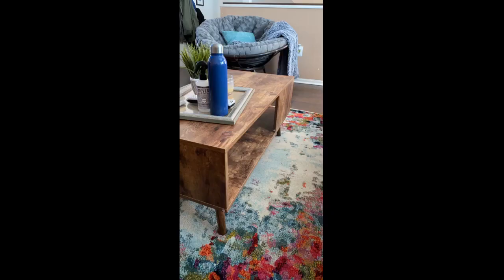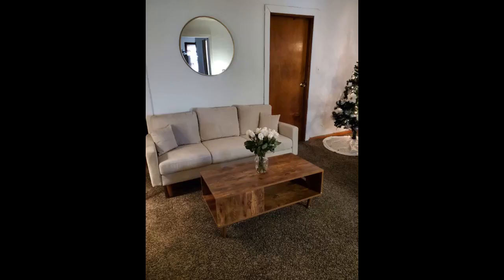Wow, so cute. Looks a little out of the 70s, but I love it. It's sturdy and a nice color. Really easy to put together — one person, a drill, and about 35 minutes and it was done. Love it. For the price you can't beat it.